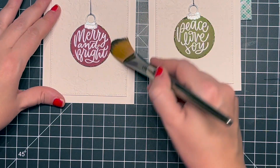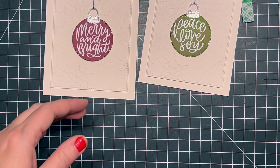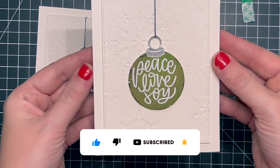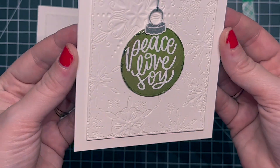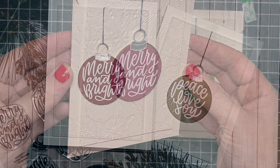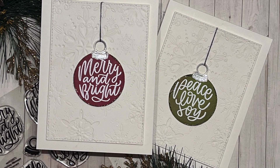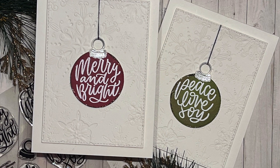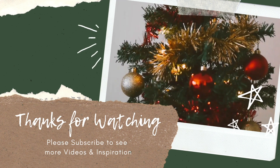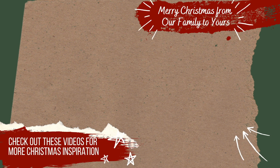That finishes up these two beautiful cards! I really hope you enjoyed them — I had a lot of fun creating these simple cards. If you liked the video, hit the like button and subscribe so you don't miss out on any more videos. Hope you have a fantastic day and I'll catch you in the next one!